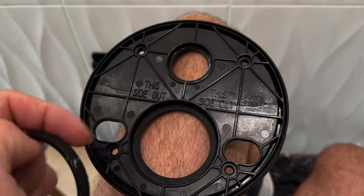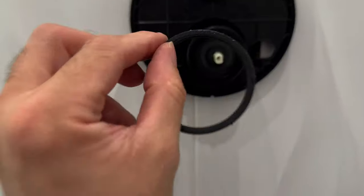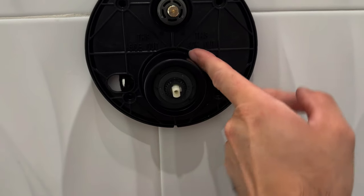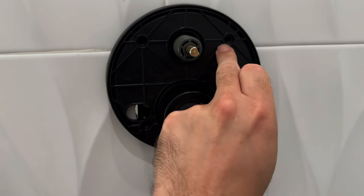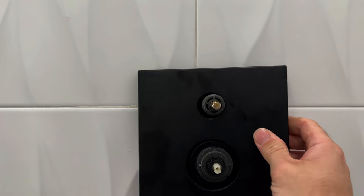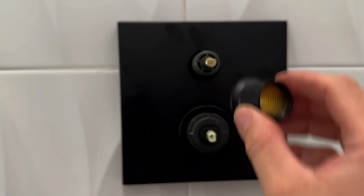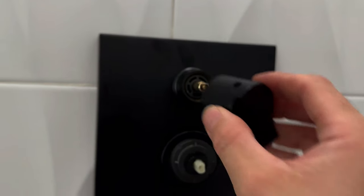Once you get that trim sleeve placed, you're ready for the trim kit. It clearly says 'this side out,' so just make sure that side is facing you. There's a washer that tends to fall out, so make sure that washer is seated properly. Then there are four screws used to attach this backing piece to the actual valve body. Now we're ready for the trim kit. This is the great thing about Delta universal trim kits — if your taste or style changes over time, you simply take it off and add a new trim kit. There's also a small piece you put on before the diverter handle.